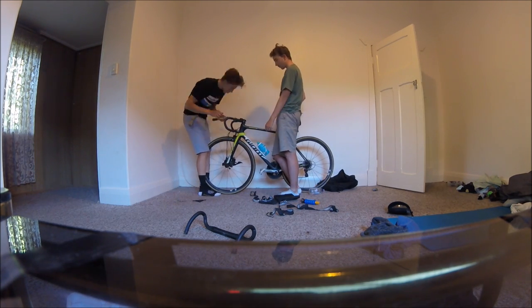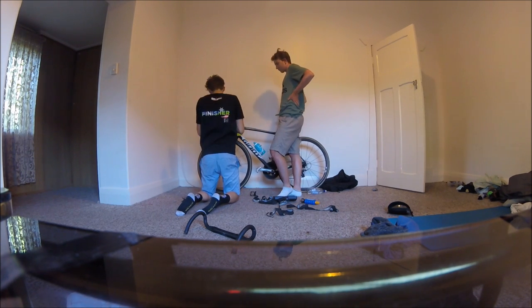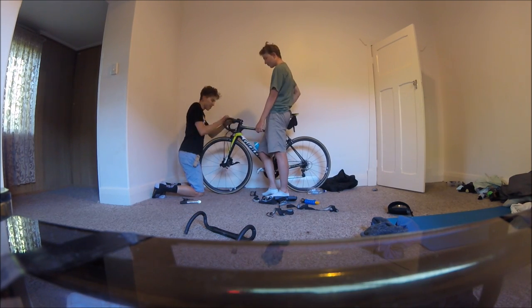He's trying to get the slant right. I have a pretty weird lever position — it's just pretty far forward, but that's sort of how I like it. And then he's just tightening the stem bolts, making sure that's all good.